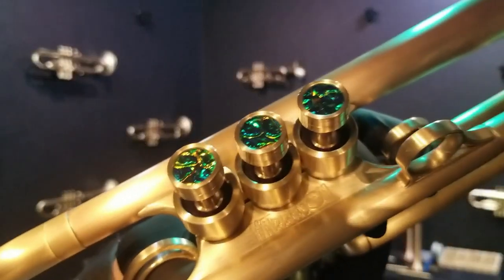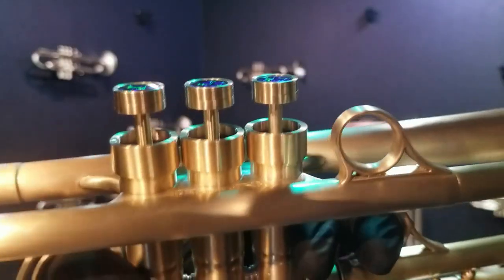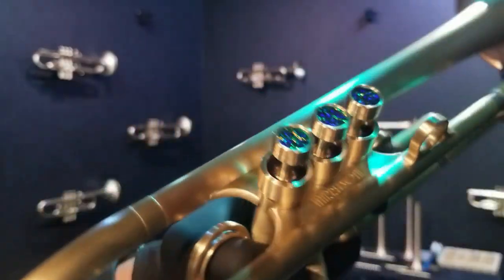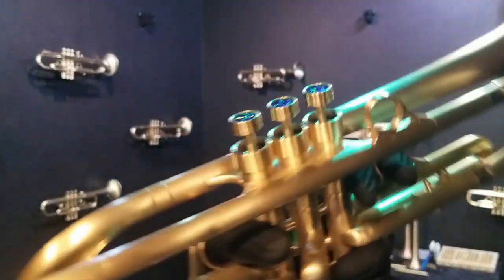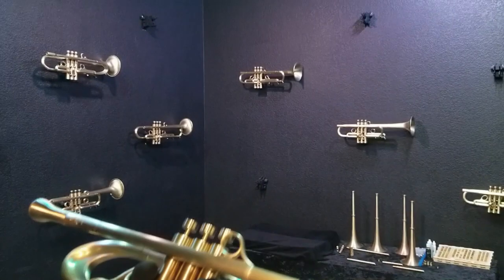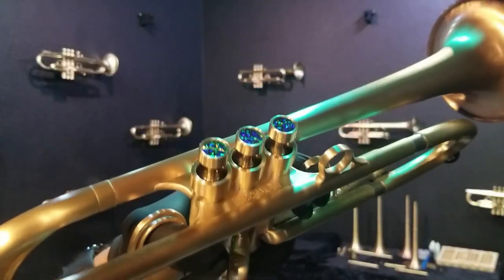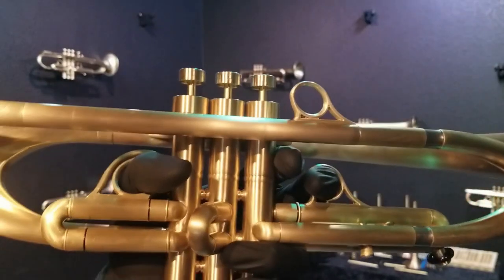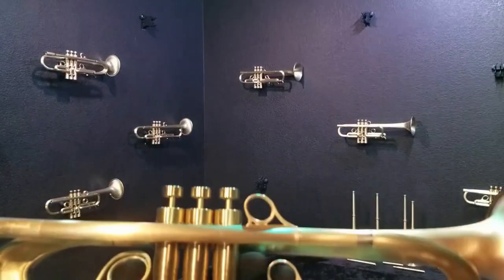It's got really nice dichrolam inlays in the finger buttons, and those are the new captive inlay style, which basically means they're going to last for life. They're never going to fall out or have any kind of issues. Unlike standard inlays that can be set in a bezel or glued in, those can fall out or have other problems like stress fractures and things like that.